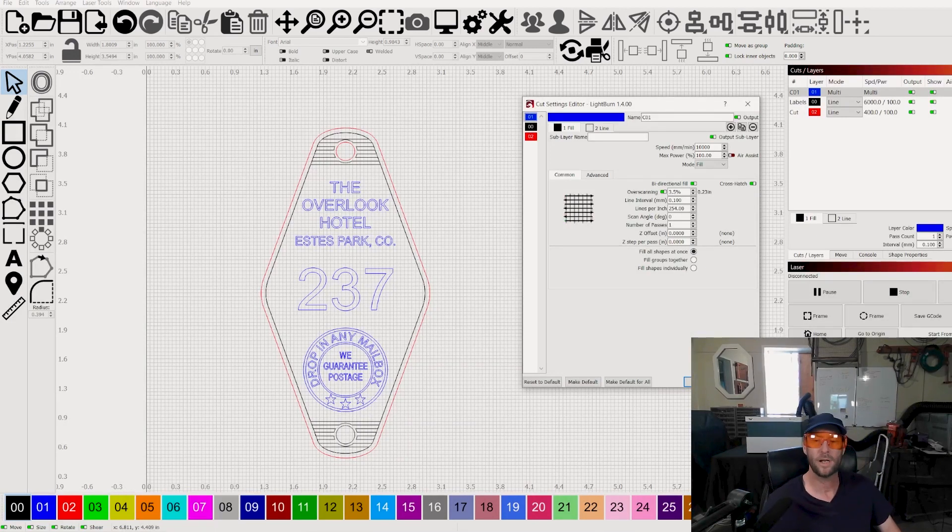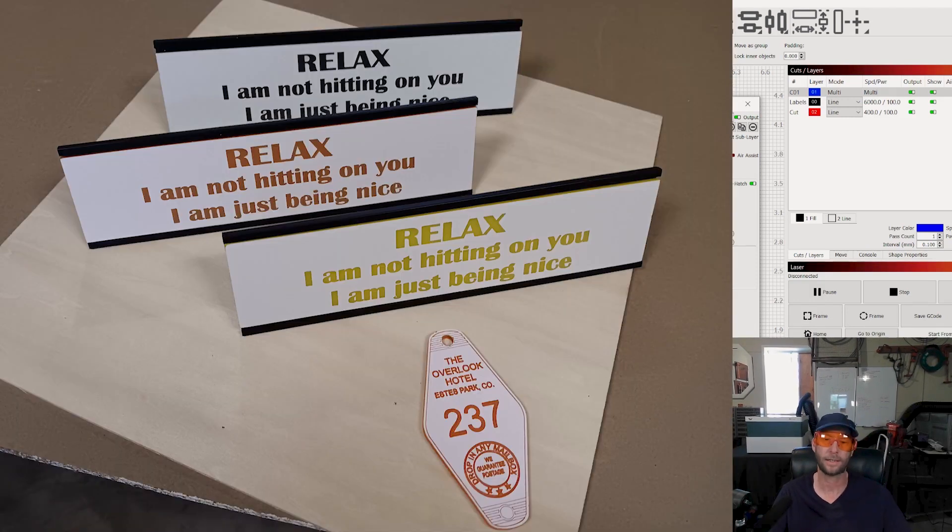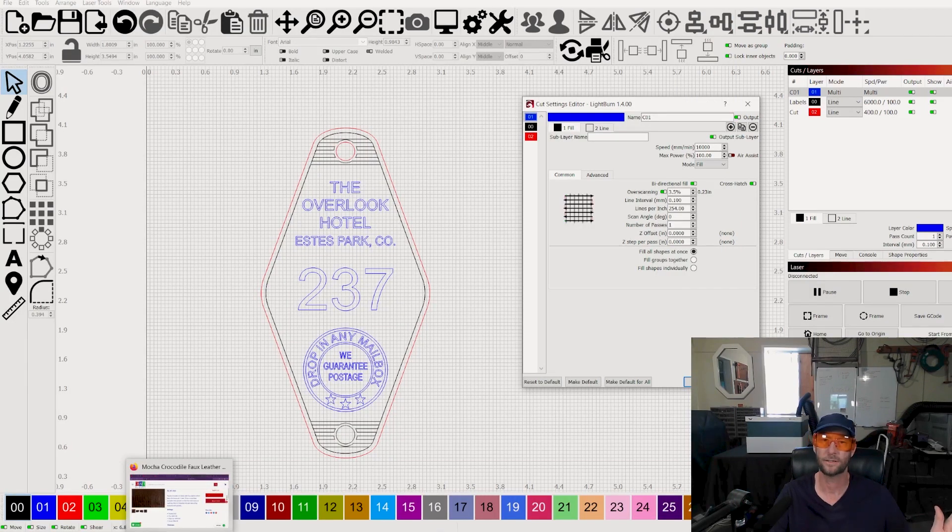Welcome to another Valley Forged. Today we're talking about acrylic — some two-tone acrylic, which can make your life so much easier.